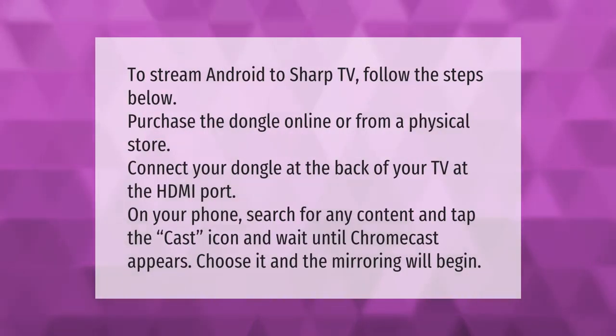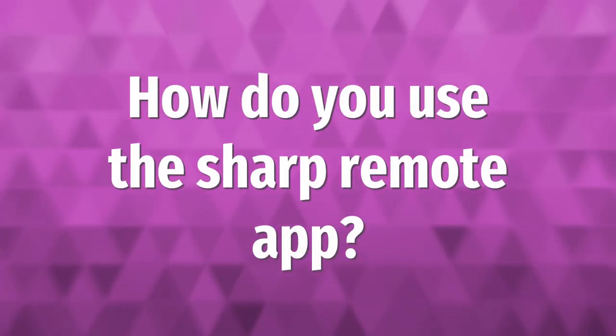To stream Android to a Sharp TV, follow the steps below: purchase the dongle online or from a physical store, connect your dongle at the back of your TV at the HDMI port. On your phone, search for any content and tap the cast icon. Wait until Chromecast appears, choose it, and the mirroring will begin.